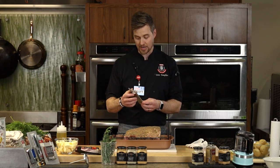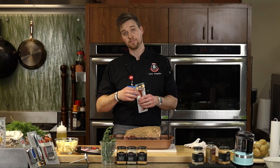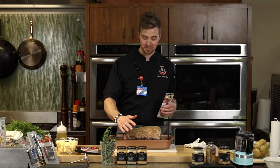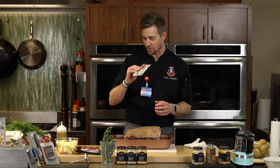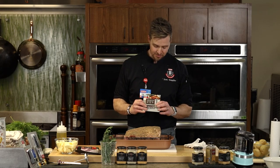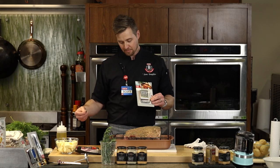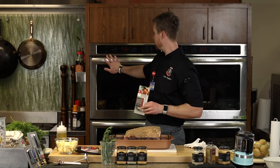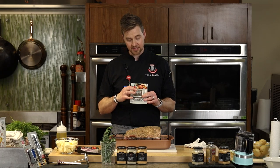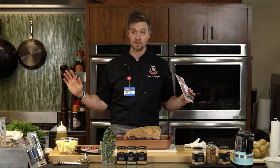Instant-read thermometers are great, but you don't want to keep poking holes every 30 minutes and watching all that beautiful juice run out. I like to use the probe thermometer. It comes with an oven-safe coil — you put the probe inside the meat, leave the coil in, and it has a magnetic strip that hangs on the side. You set the target internal temperature, let it go, and then you walk away.